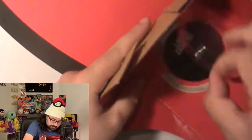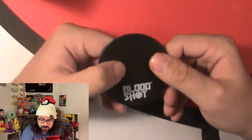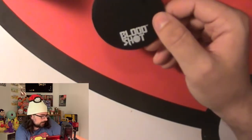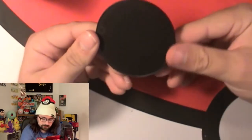First we'll get the stand out, because that's what we're going to put the character on. It seems to be really attached. There we go. So let's take a look at the stand — it's a little stand here. One foot seems to go on the peg and the other one just stands here. It just stands. I like how they actually say something on it — like 'Bloodshot' — it's just a little thing on the bottom.